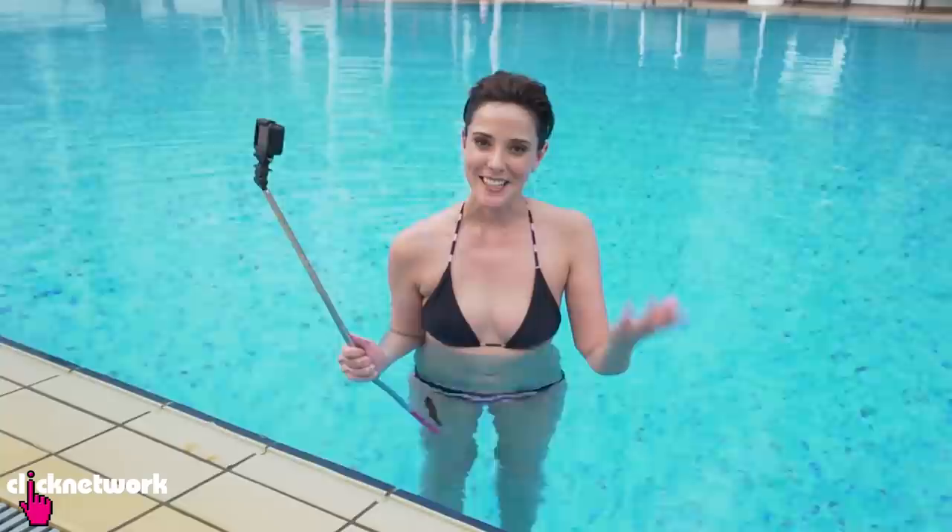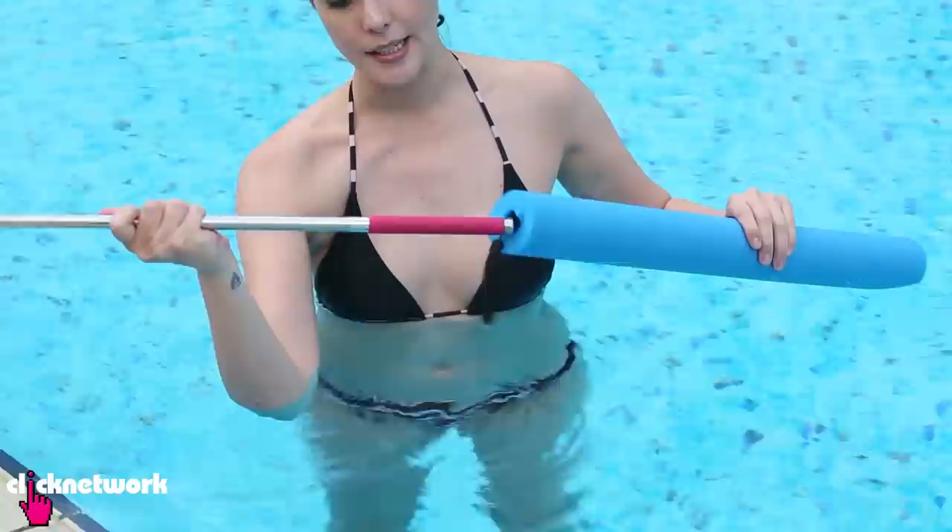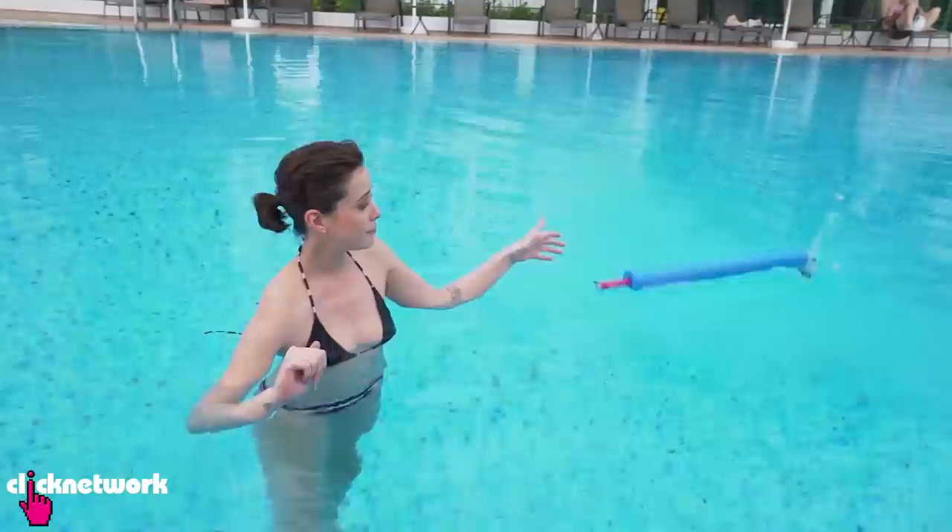Now if you like taking selfies in the pool, you may have come across this problem where you drop your selfie stick and it sinks to the bottom — just like this. I'm going to teach you a way to avoid this problem. All you need is a pool noodle. Just thread your selfie stick through the middle of the pool noodle, and now when you take selfies you don't have to worry about it dropping to the bottom of the pool.